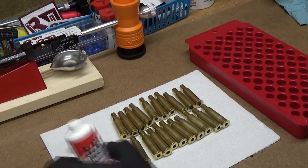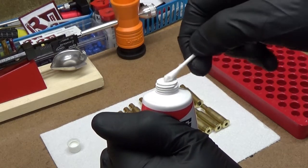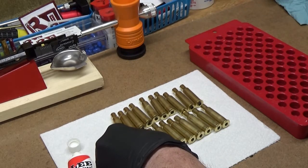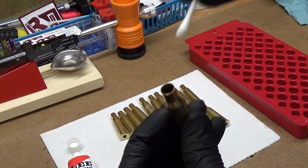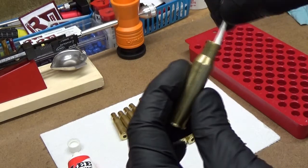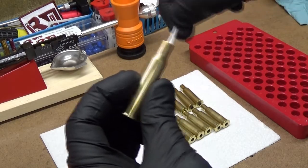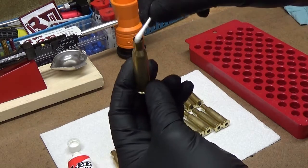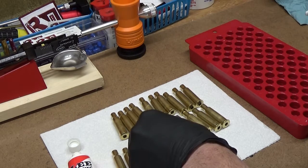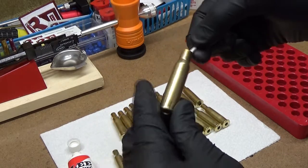Now I'm going to put a little dab of this lubricant on the cotton swab and then go through and just lightly put a little film inside the case neck. You can barely see it, but that little bit helps with the resizing operation and also helps with bullet seating. I'm going to go through and do all the rest of these off camera and then I'll be back.